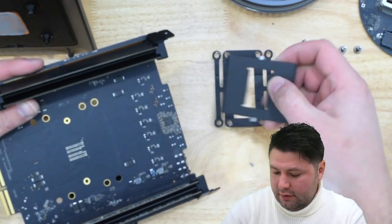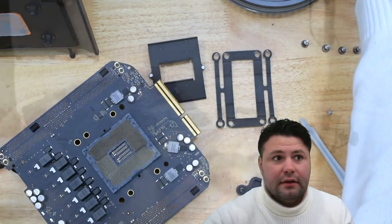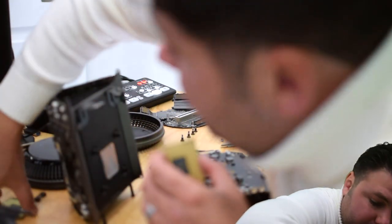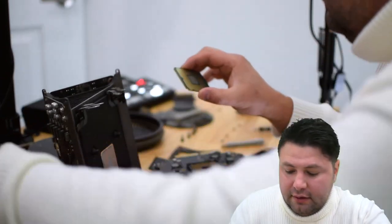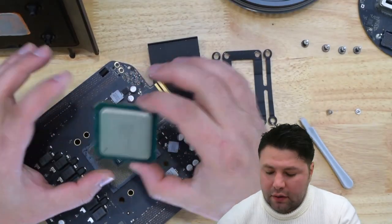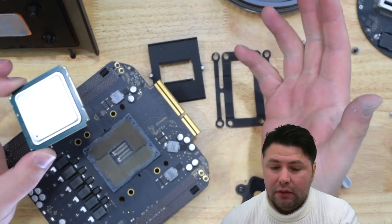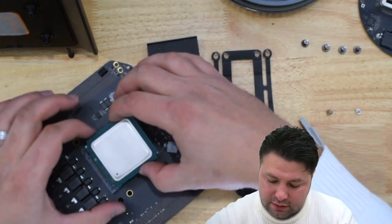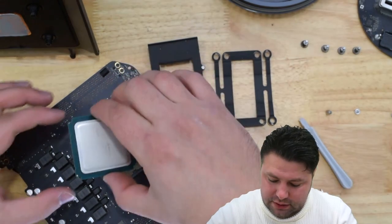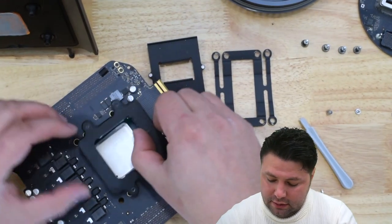The heat sink comes off and goes aside. Now let's pay attention — I'm going to swap out the old CPU for our new one. The new one is slightly different in shape. One thing I want to note: this can only go in one way, so don't be afraid. If you try to put it in the wrong way, the teeth don't line up. It basically only goes in correctly, and then just drops in.